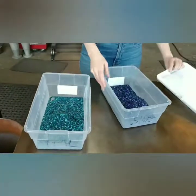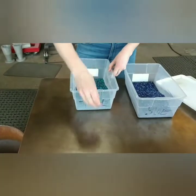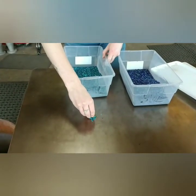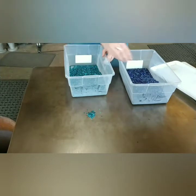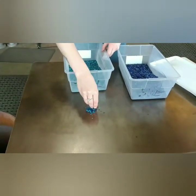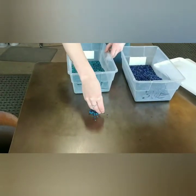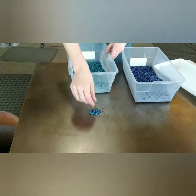So I've got the teal and I've got the dark blue — I'll lay out a little bit of each for our tentacles. For the tentacles we really only need a very small amount of color, and it ends up stretching into numerous different tentacles.